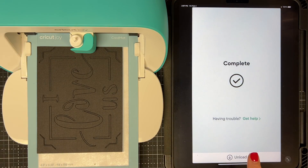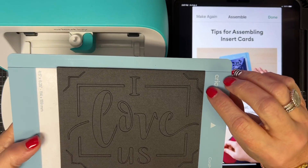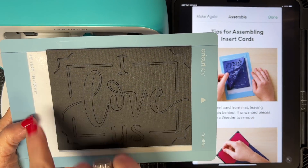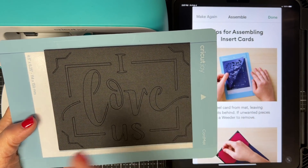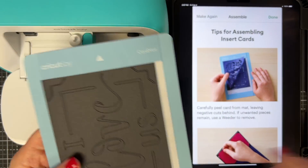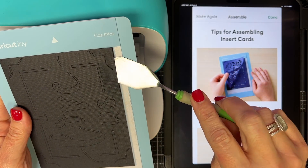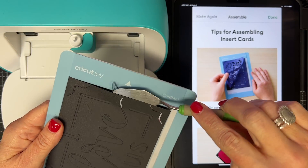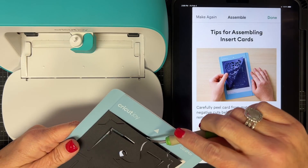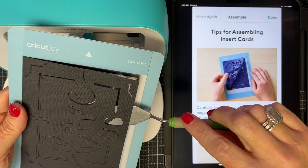All the cutting is done. I unload and here's what I meant by mine not cutting quite centered — it's right at the edge on one side and has more room on the other. If that bothers you, you can trim it before putting in your insert. I don't stress about it. Now I lift this off the mat very carefully using my spatula — which I've had since my very first Cricut Expression and makes this process so easy.